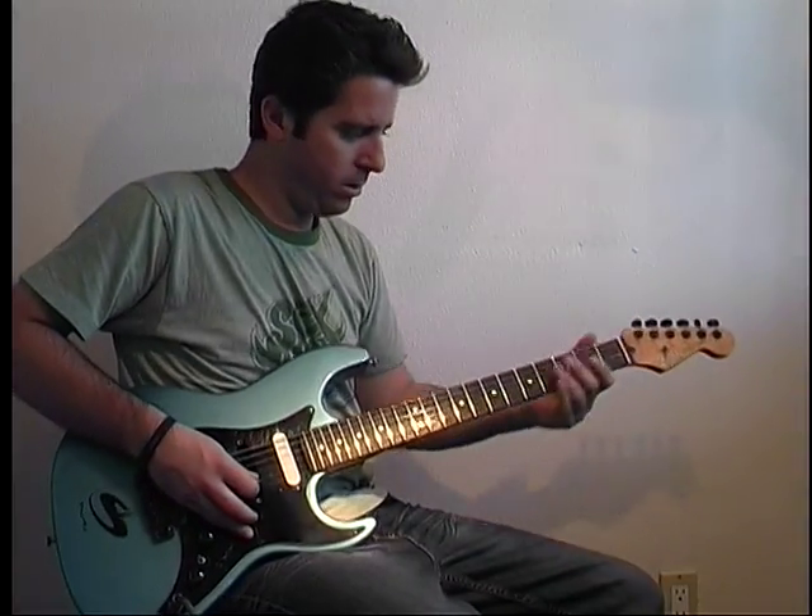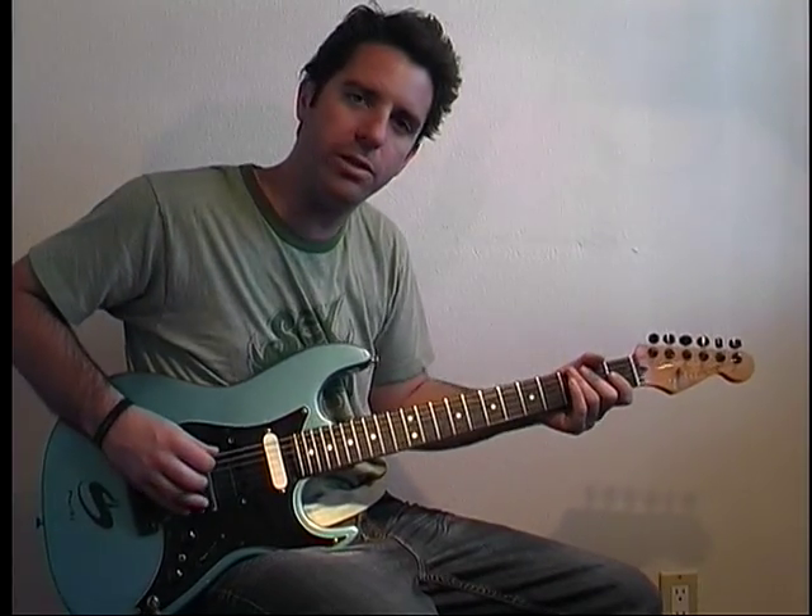Alright, this is 'Hypnotized' by System of a Down. Tune your E string to D.